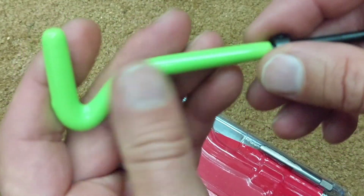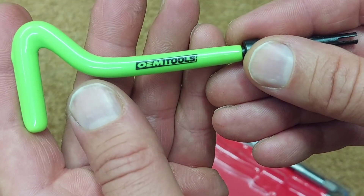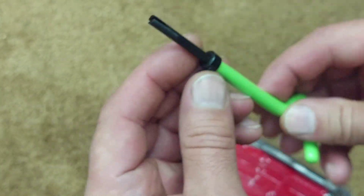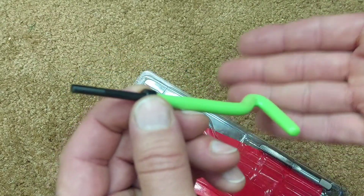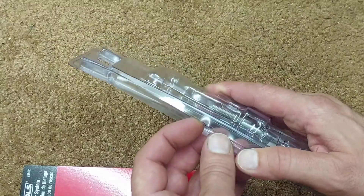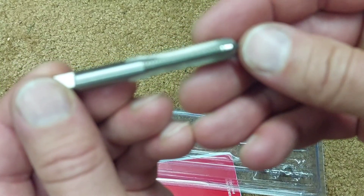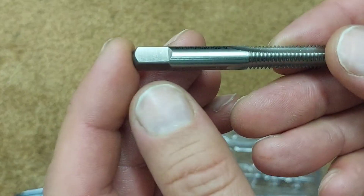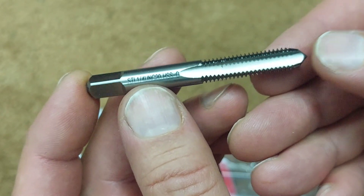It has a rubber-dipped handle and the OEM tools branding on the side. You've got your set screw and collar here — you can set the depth depending on how deep it needs to go. You get the three inserts, and it also comes with a starter tap, not a bottom tap.